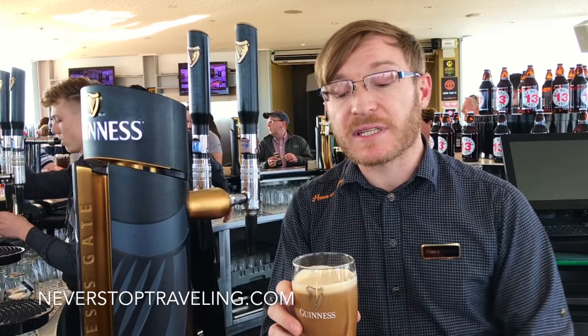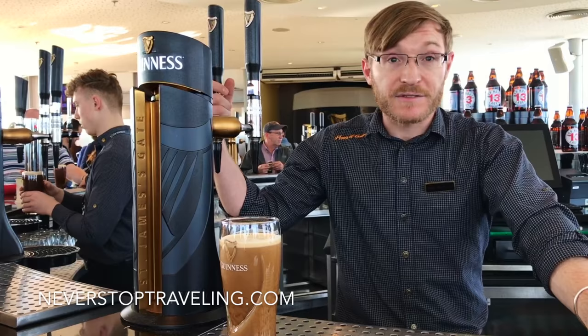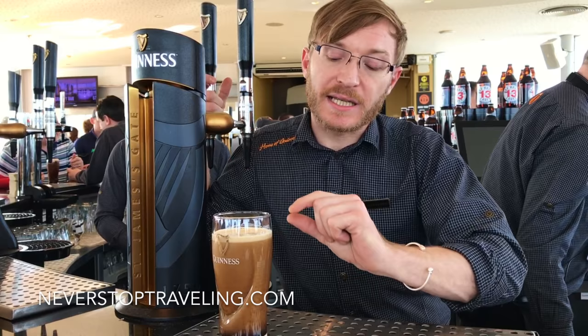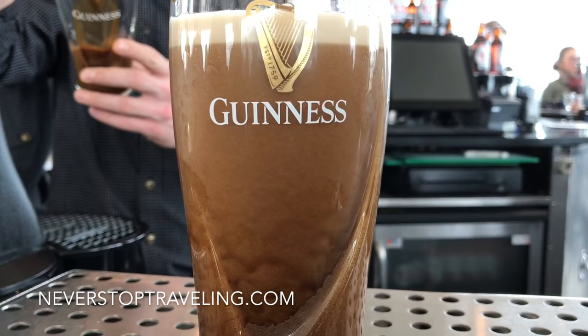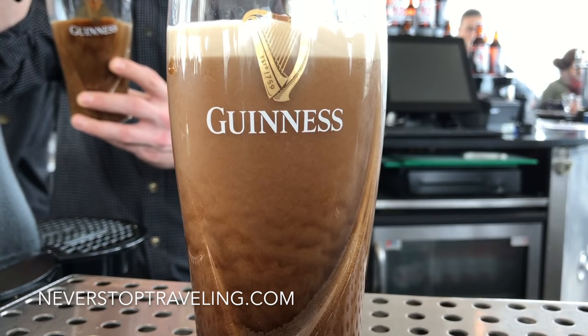We leave this on the bar to settle — that's the first of our two pours for a Guinness draft. If we pay attention, we can see it's got a very thin head on top, it appears to be still falling down the sides, and it's starting to go a bit dark. This is what we call the Guinness surge.